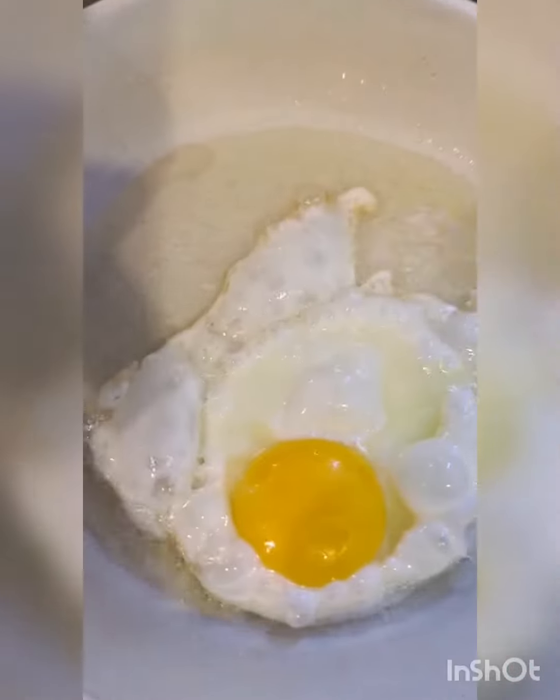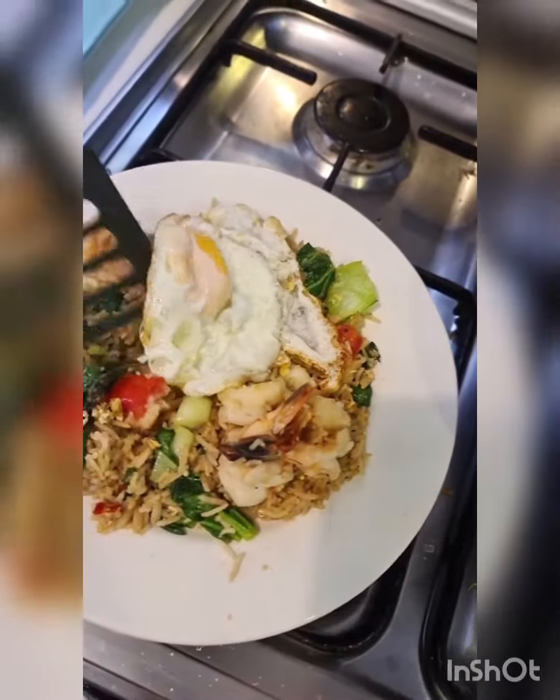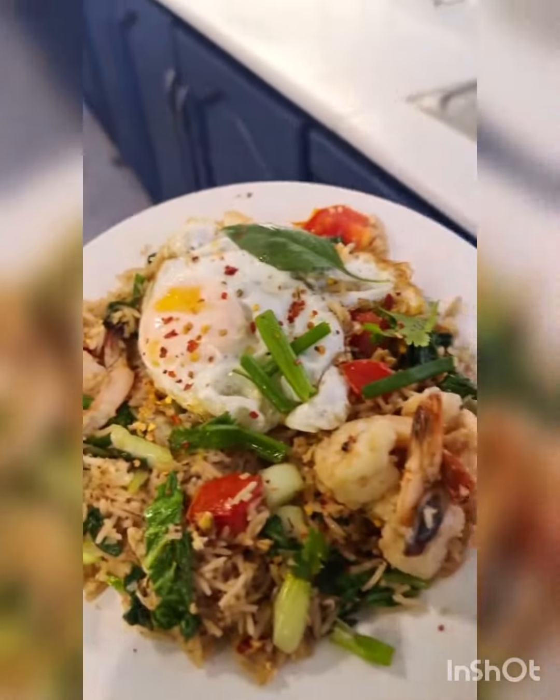I'm going to serve this now. To garnish, I'm going to fry an egg — make sure the egg is crispy at the bottom. And this is ready to be eaten.